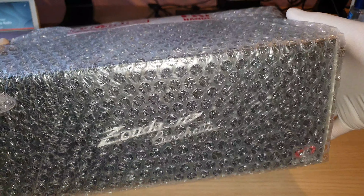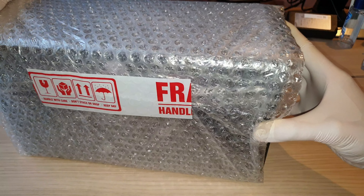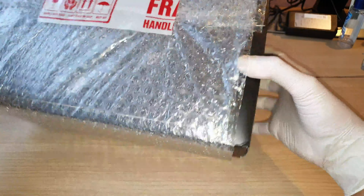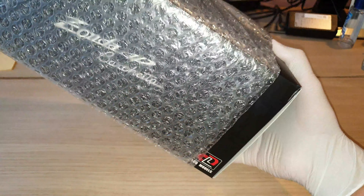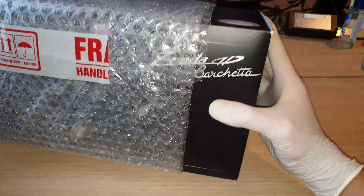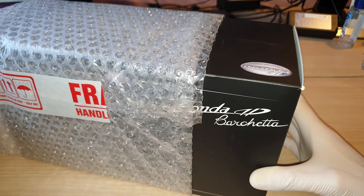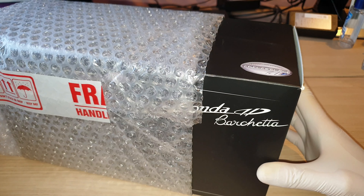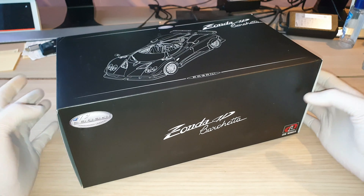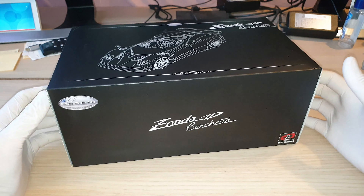Let me give you some clues — you can probably see it from the packaging. Some of you might have guessed it already. It is a Pagani Zonda HP Bachetta. HP stands for Horatio Pagani. Let me remove the bubble wrap. I actually only just received this model car yesterday, so it is still new to me. I thought I would just do the unboxing with you guys. This is taking too long, let me do it off camera.